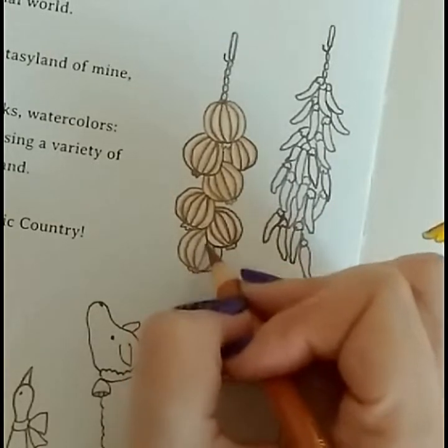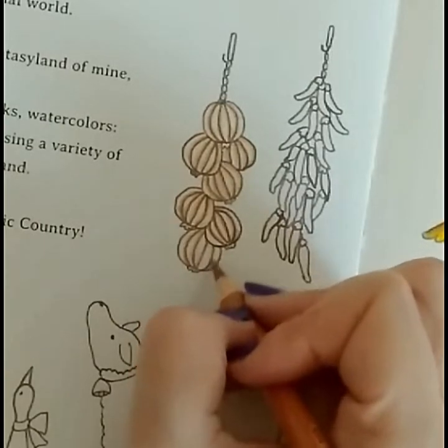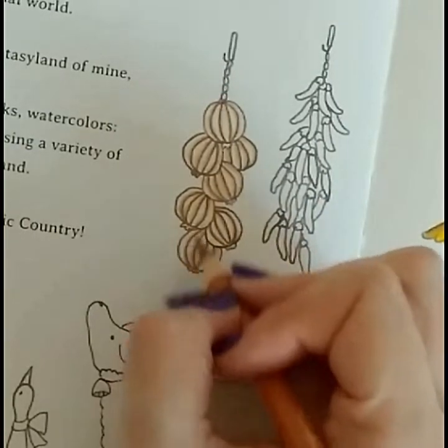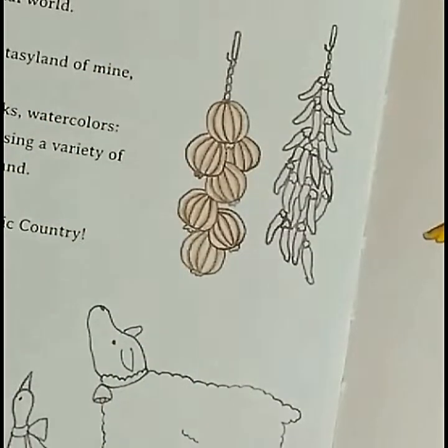I was editing another tutorial for my YouTube yesterday night. Let me think which book it is - actually it's not a book, it's a postcard from Johanna Basford's Enchanted Forest. It's a postcard that I am editing now.